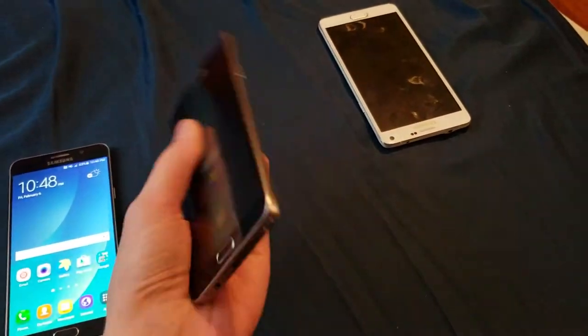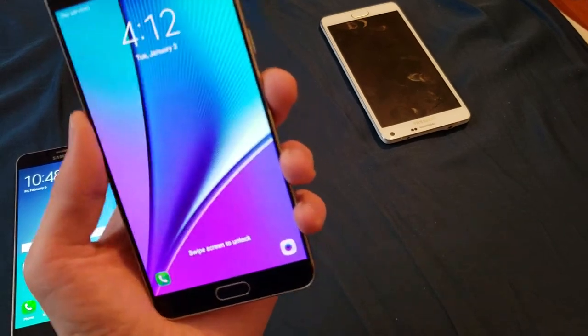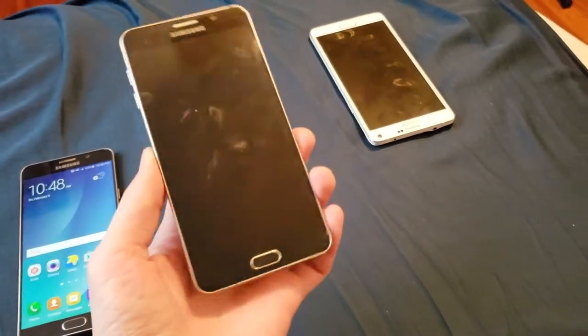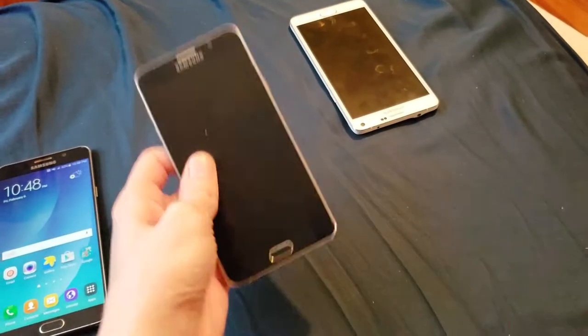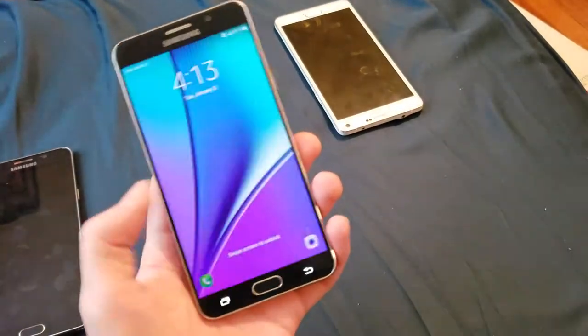I actually did fix the Note 5. Someone commented about how I should try to reinstall the firmware, and that comment came out right after I did it. All I did was go to Odin - I already had the stock firmware downloaded on my computer from trying to fix an earlier Note 5 - so I just grabbed that, popped the AP file into Odin, flashed it, and boom, this thing was working.